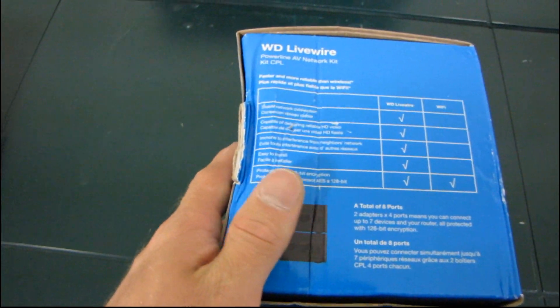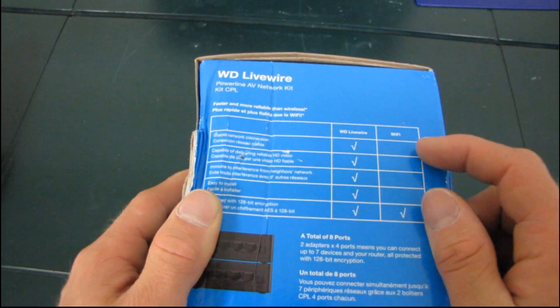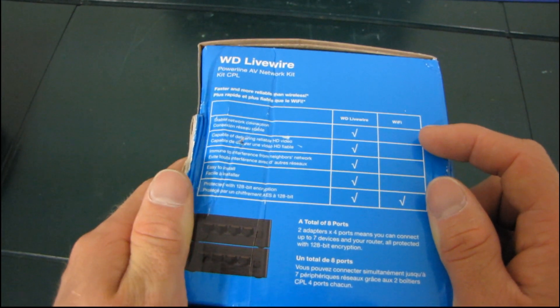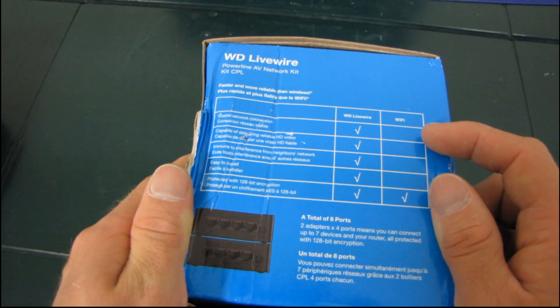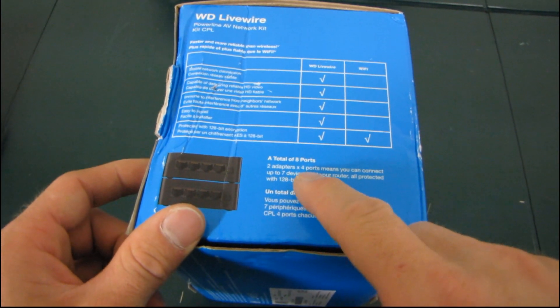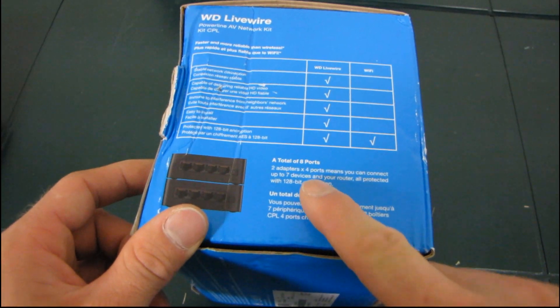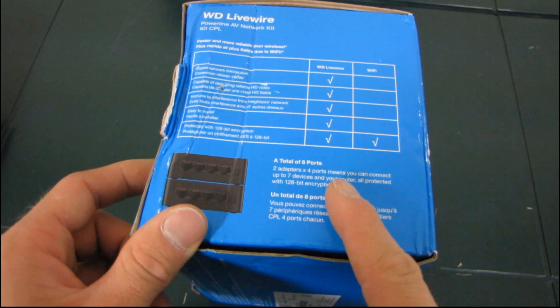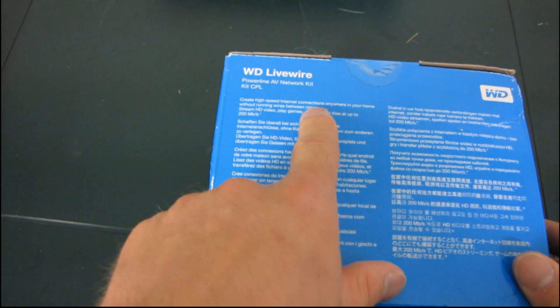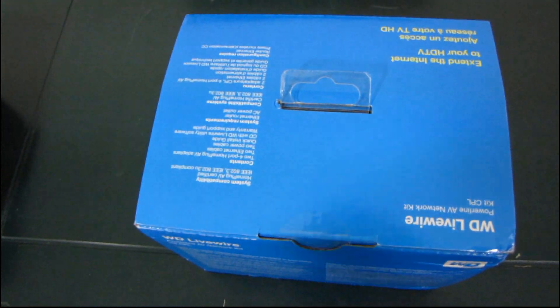On the side, we see some more information. They're comparing Powerline versus Wi-Fi — it is faster and more reliable. I'm with them on that one. It is immune to interference, it is easy to install, and both are protected by encryption. You've got two adapters with a total of four ports, so you can connect up to seven devices and your router, all protected with 128-bit encryption. Create high-speed internet connection anywhere in your home without running wires between rooms. That is the beauty of Powerline.